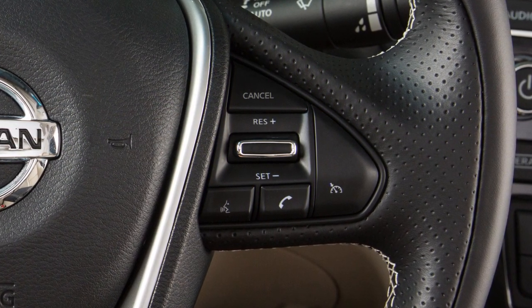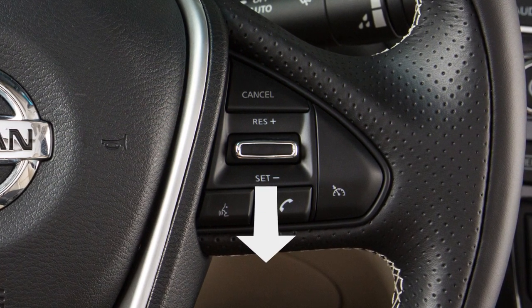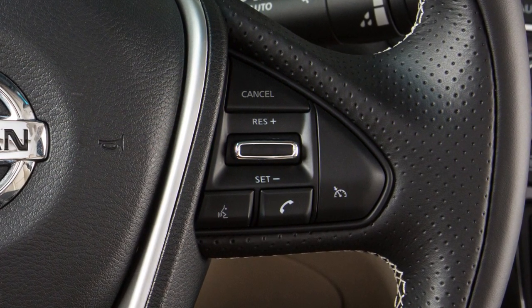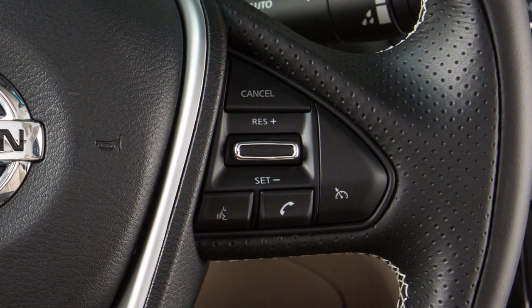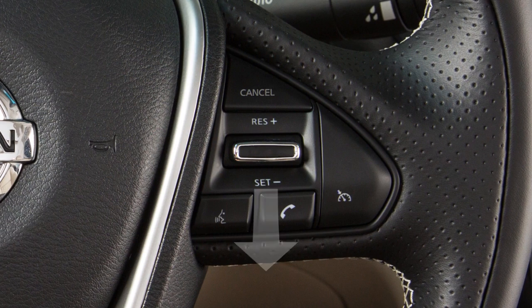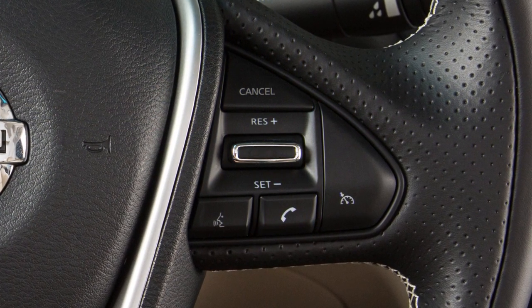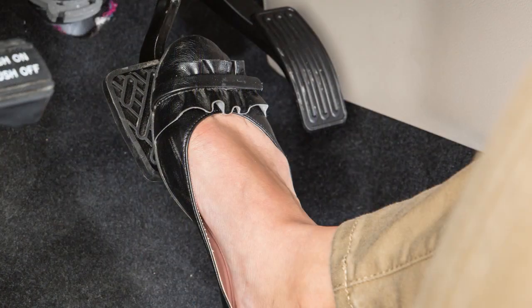To reset at a slower cruising speed, push down and hold the set minus switch. Release when you have reached the desired slower speed. If you push and quickly release this switch, each push will decrease your set speed by about 1 mile per hour. To cancel cruise control, push cancel or tap your brake pedal.